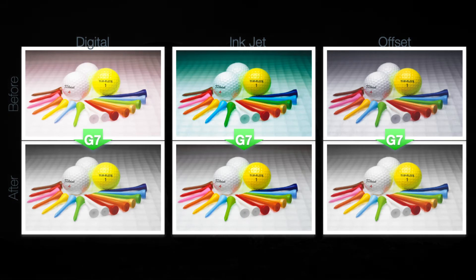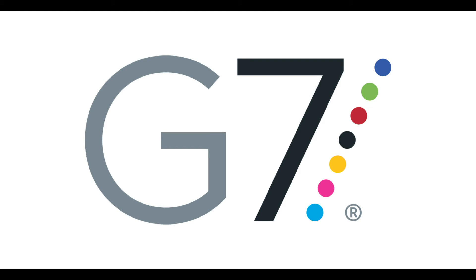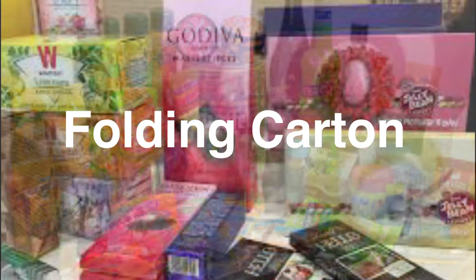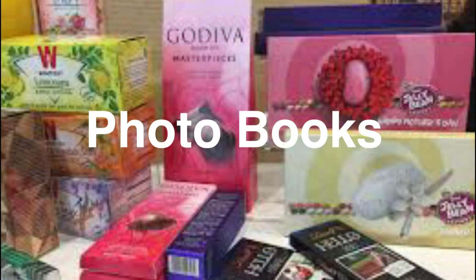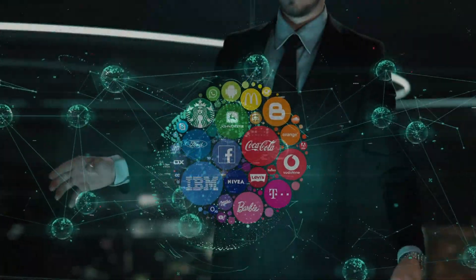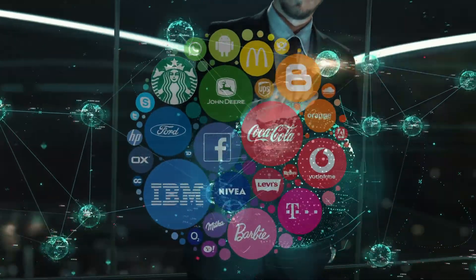G7 is the right specification for a variety of different projects, whether it's flexible packaging, folding carton, corrugated, direct mail, photo books, or signs and displays — your brand color is consistent around the world.